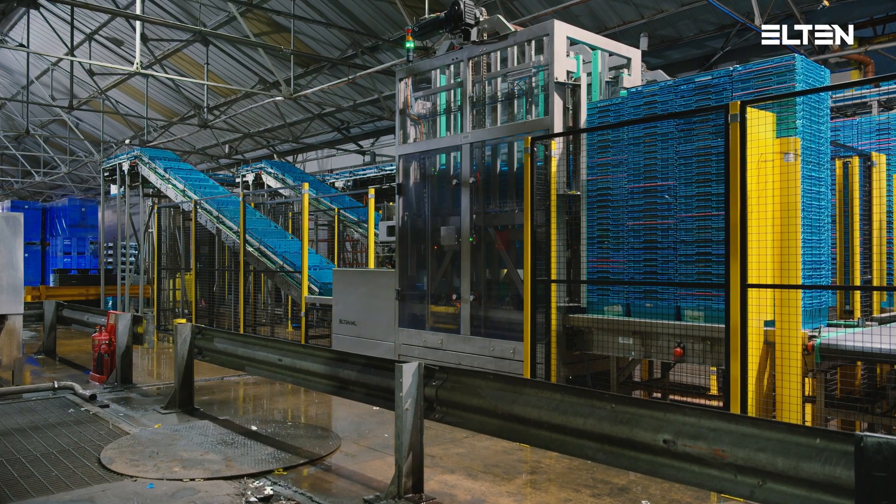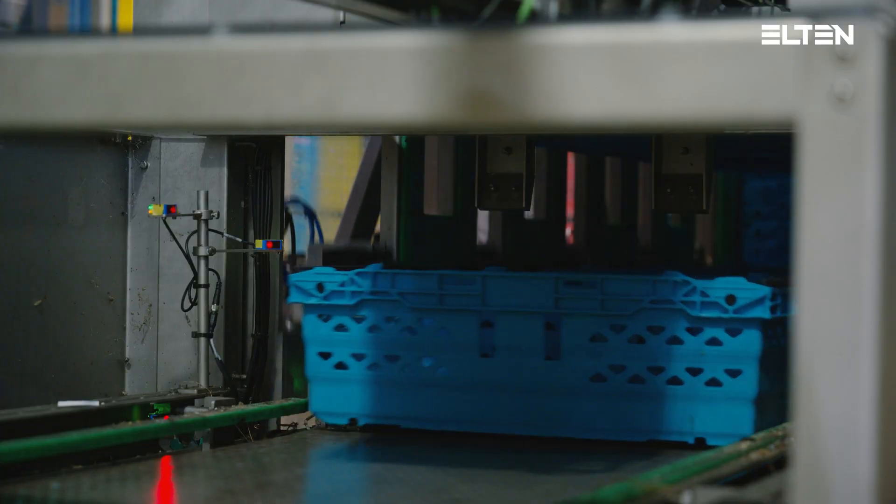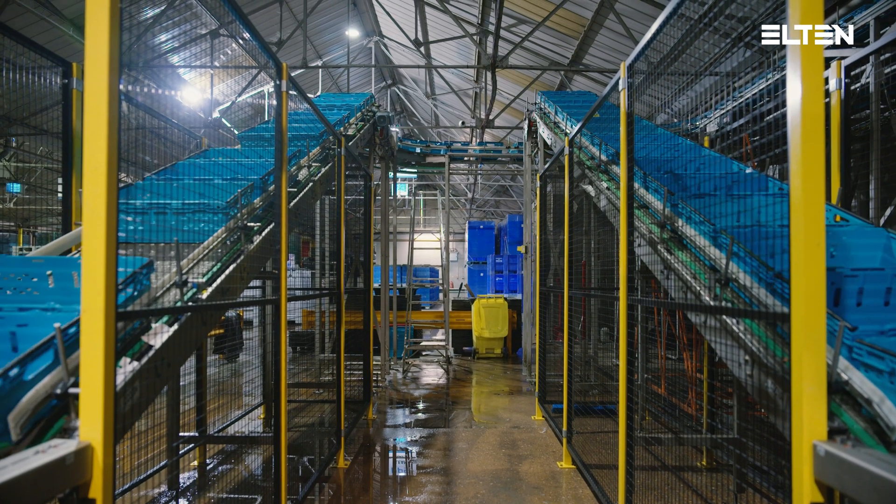The stacks of totes will be equally divided by two stack pushers in front of the two destackers. Each tote destacker will destack four stacks at the same time to achieve a high throughput of 8,000 totes per hour.